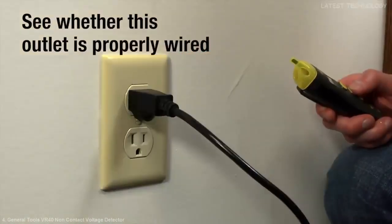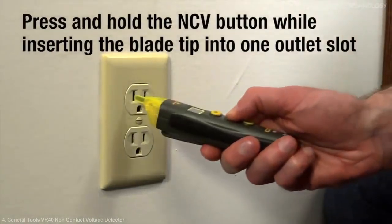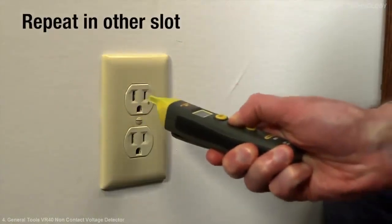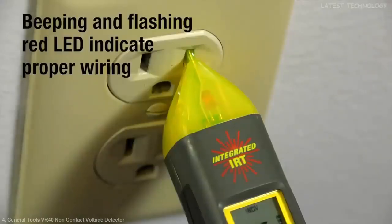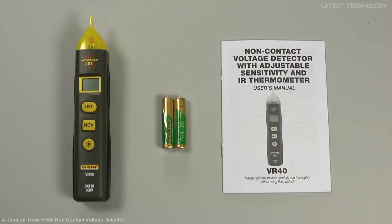We now want to see whether the outlet we just tested is properly wired. Press and hold the NCV button while inserting the blade tip into one outlet slot, then repeat in the other slot. If the outlet is live and properly wired, the VR40 will beep and the red LED will flash to indicate voltage only when the tip is inserted into the smaller slot. The VR40 is safe for Category 3 600-volt use. It comes with two AAA batteries, a comprehensive user's manual, and a three-year limited warranty.